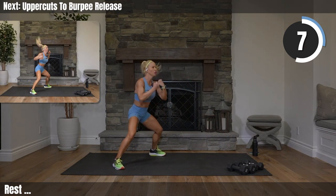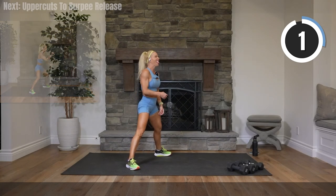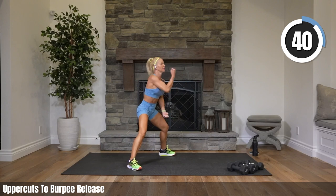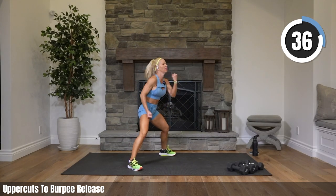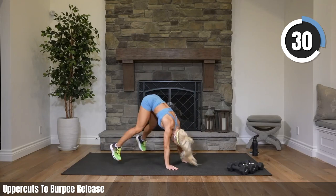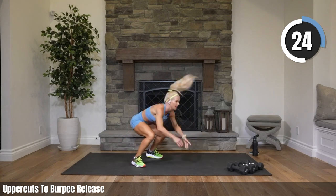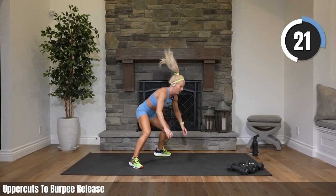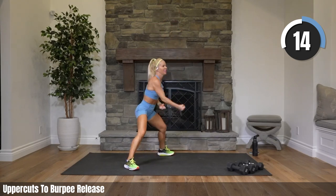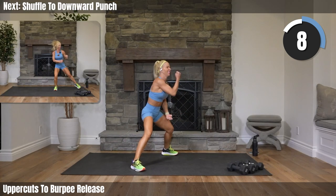First exercise: uppercuts to a burpee. Let's go! I want to see some strong punches. We are going straight into the next cardio, which is a shuffle — side shuffle to a big downward punch. That's 25 seconds away. Staying in that squat on those uppercuts.